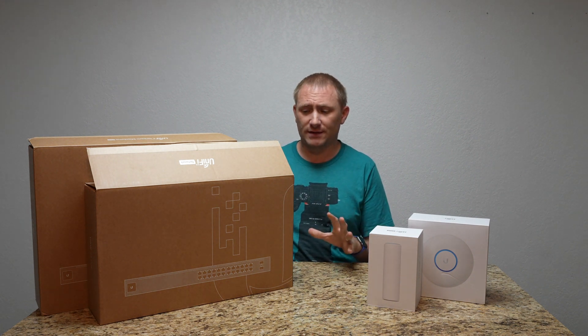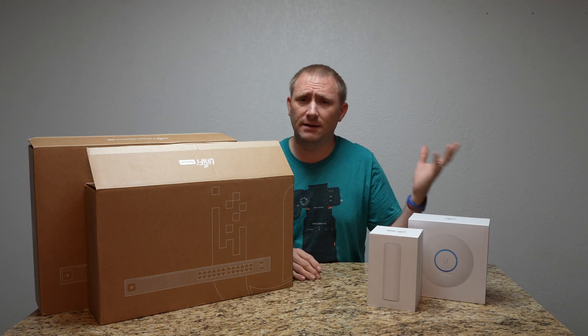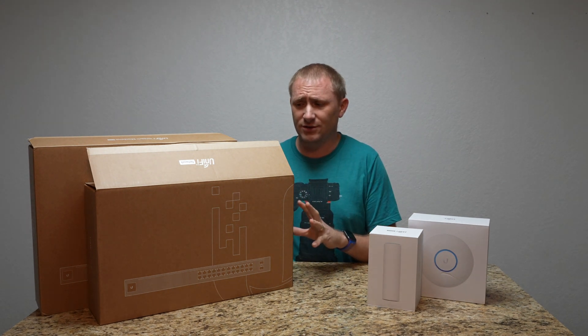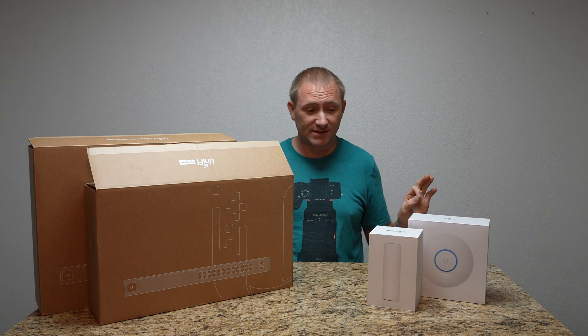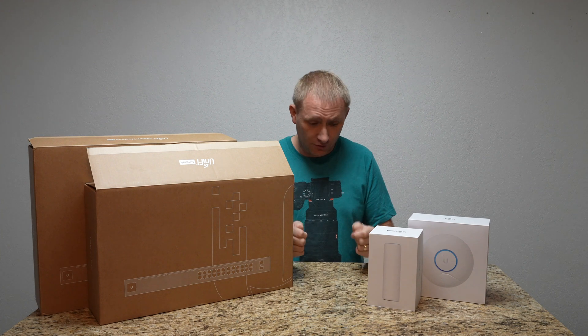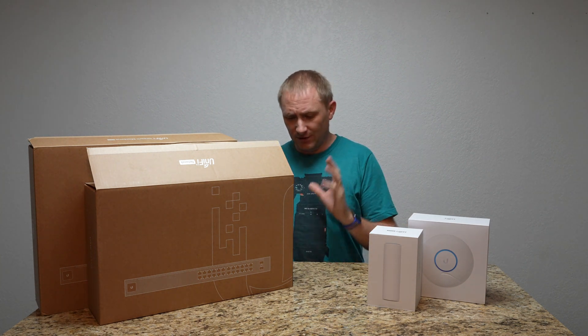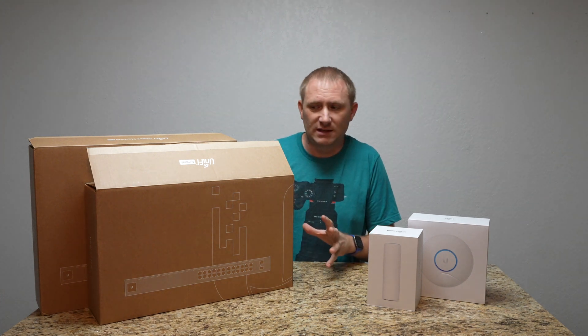People look at this and think, man, look at all those pieces — how am I going to set this up? This is really easy, and I think my videos show it. I went into it without watching a single other video. I used my knowledge from all the setups I've ever done toward making these videos.